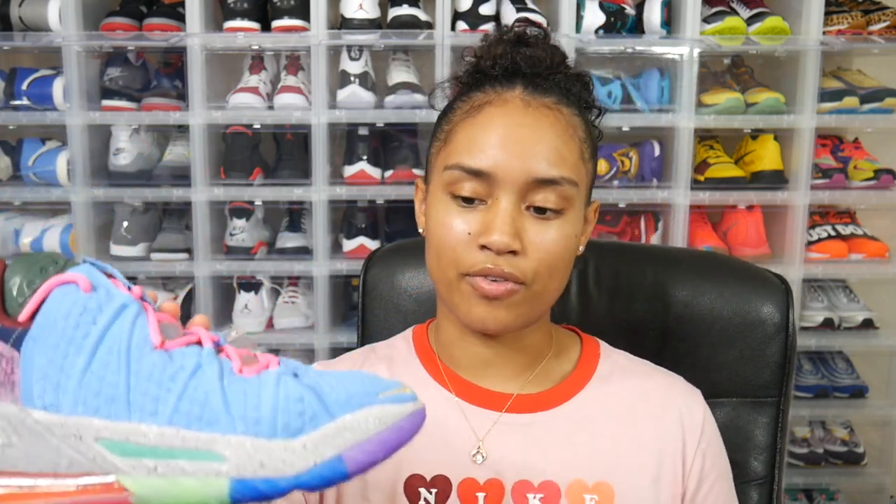The LeBron 18 is made up of Knit Posite 2.0, which is a very durable material. It has a very thick sock-like cushion to it, which makes the sneaker very comfortable on foot. This sneaker borrows elements from previous LeBron silhouettes, which is why it's called the LeBron Best One through Nine.